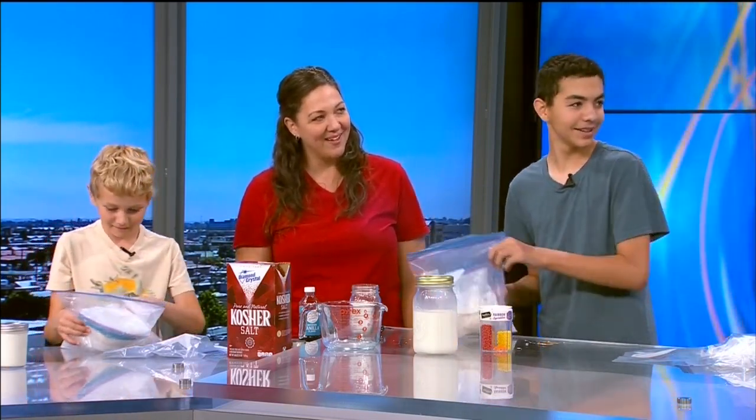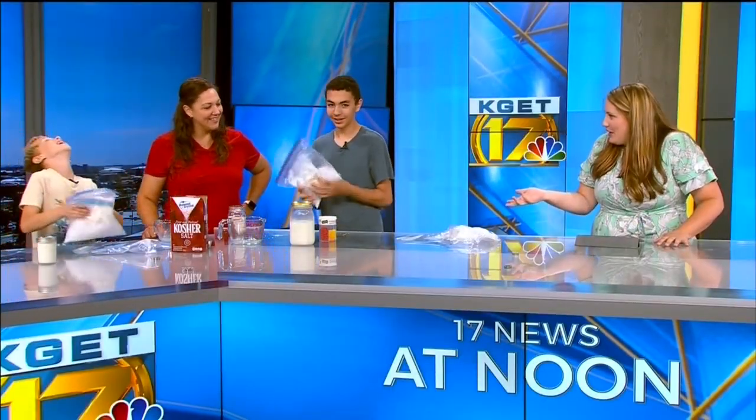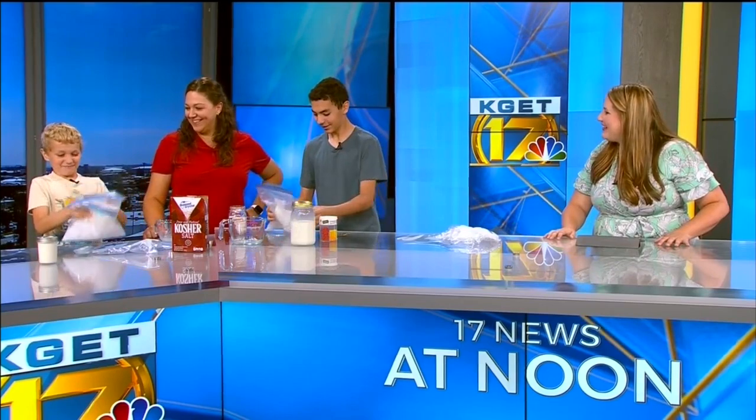I almost want to see you guys go play soccer with it to give your hands a break. So many fun different ideas to make ice cream on a hot day. Kristin, Drew, Connor, thank you so much for stopping by. We'll get some spoons in the break, and we'll be right back.